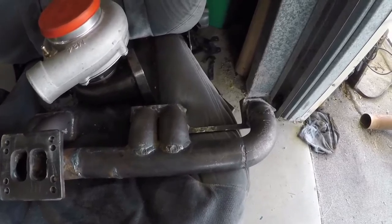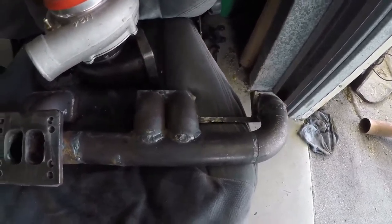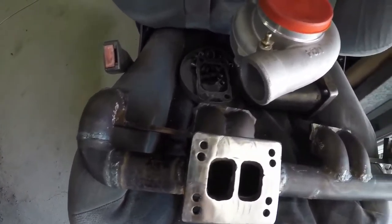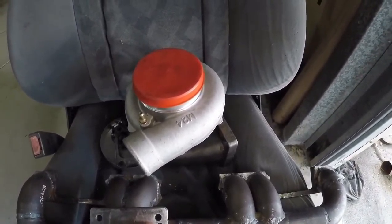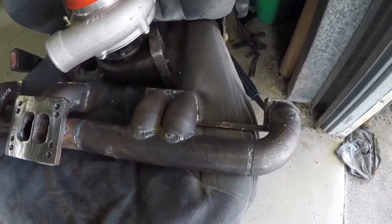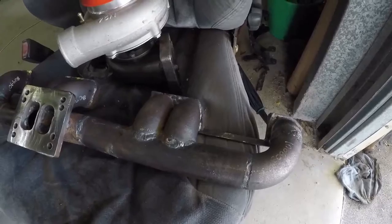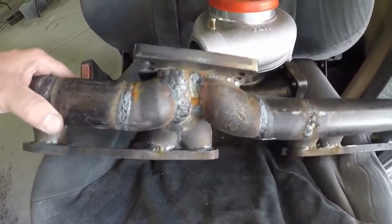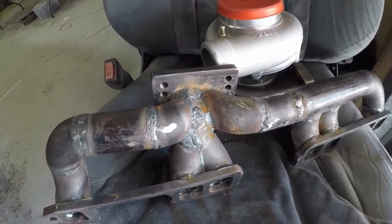Over in the fabrication area, there's been some work done. We've got the exhaust manifold and a fold all made up for the eBay special turbo. Hopefully it puts it in a good spot and we can continue with the boost goodness. Should flow pretty well too, I think.